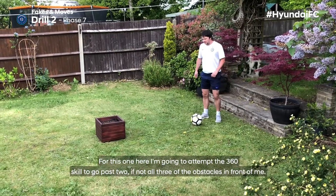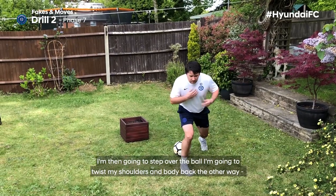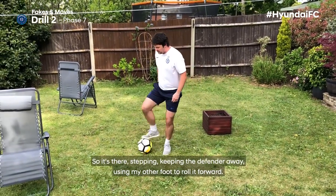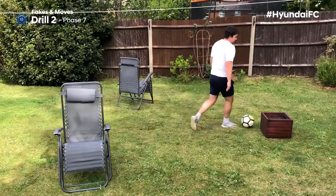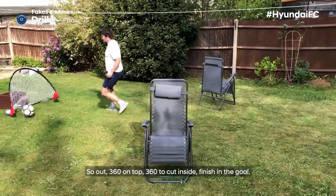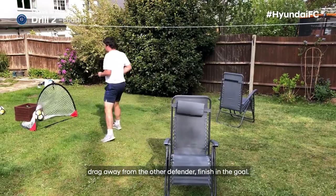For this one, I'm going to attempt the 360 skill to go past two, if not all three, of the obstacles in front of me. I go foot on top, step over the ball, twist my shoulders and body back the other way, then use my other foot to roll the ball forward — all the time using my body to protect the ball from the defender. Here's a double 360 on two different defenders: 360 on top, 360 to cut inside, finishing the goal. Then I combine three 360 turns: 360 around the first defender, 360 inside, then away from the other defender, finishing the goal.